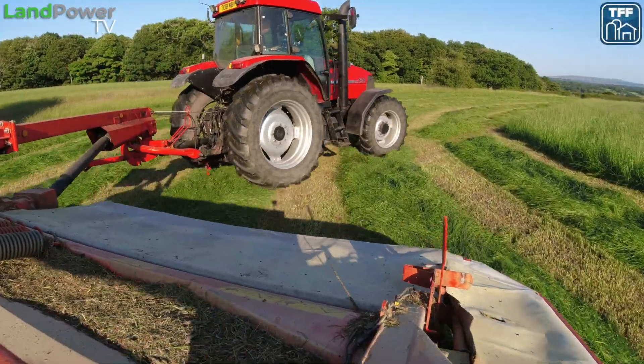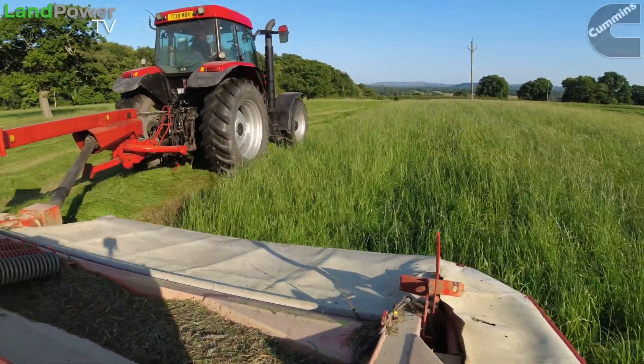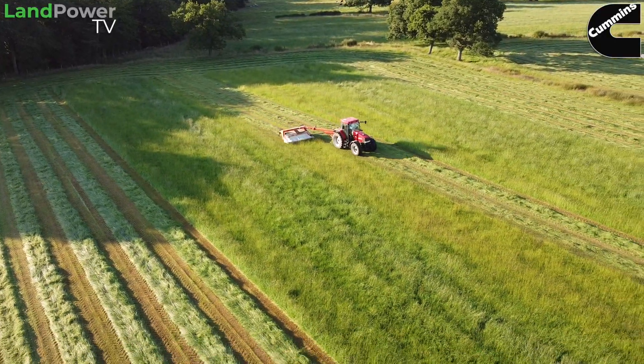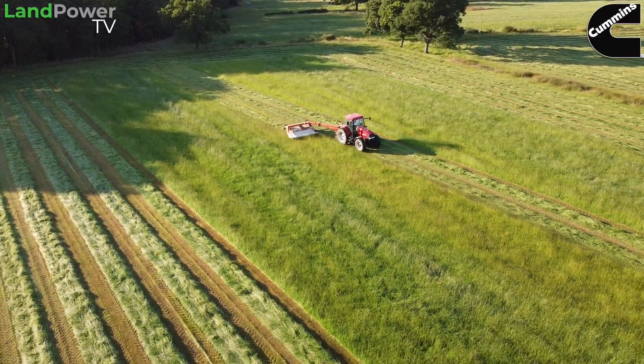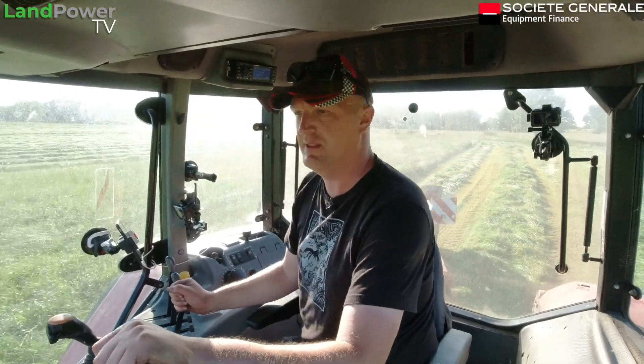So there you go — that's the OnTrack guidance system. We've now tried it with a little bit of mowing. Definitely looking forward to trying it out with fertiliser spreading next, so we'll see what else we can do with it.